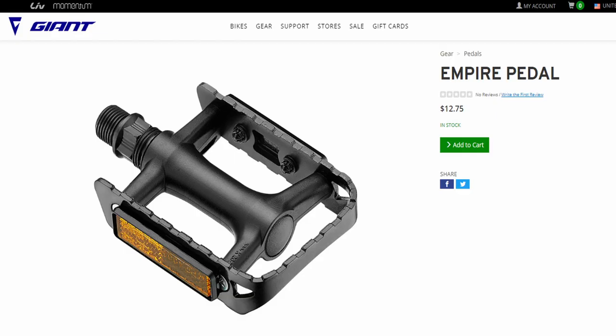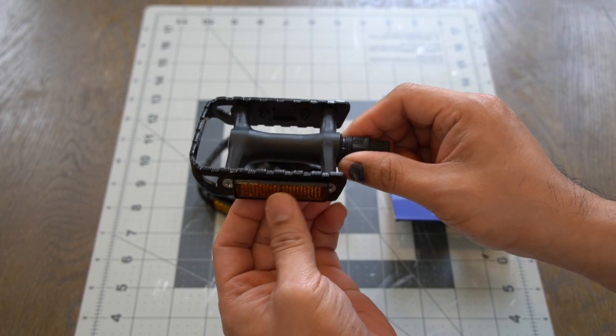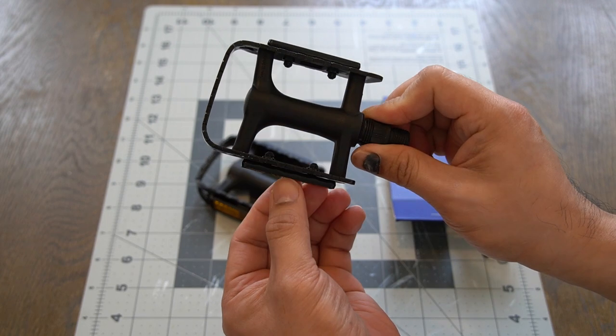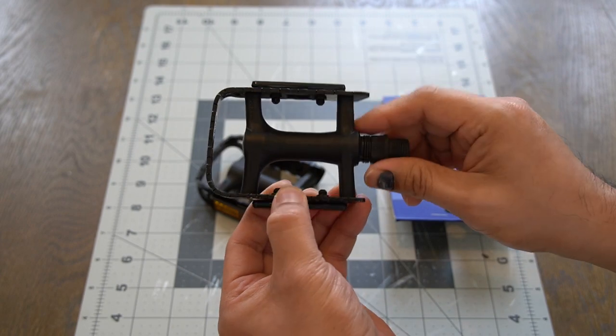Thinking that this is Giant's most affordable pedal, coming in at 60 dirhams or about $12.75, I like that they've thrown a reflector on both sides. And if that's not your thing, you can remove it with a simple pair of pliers.